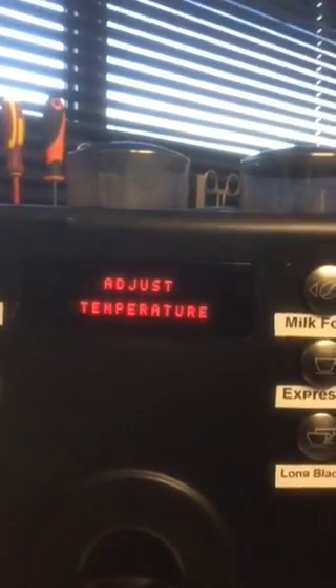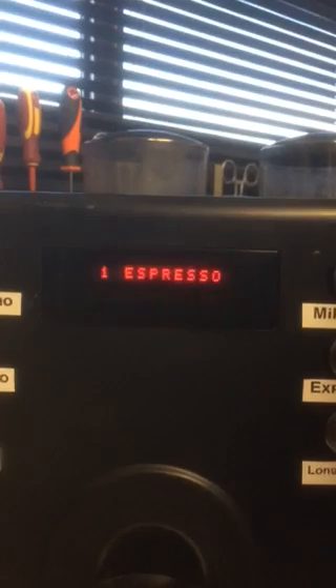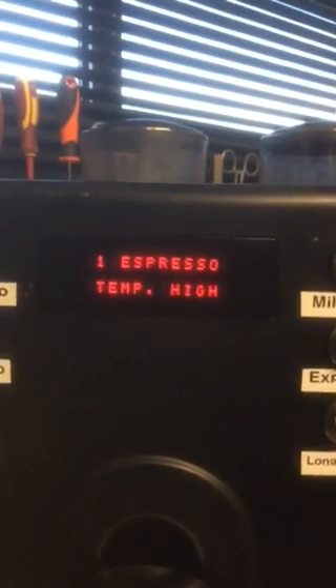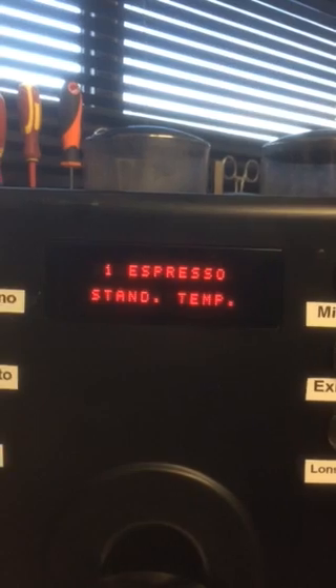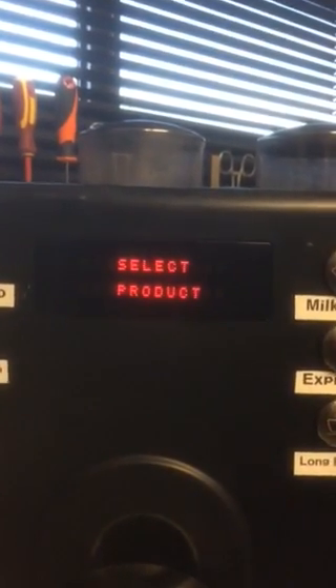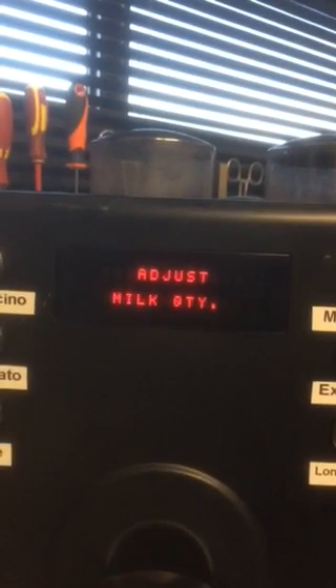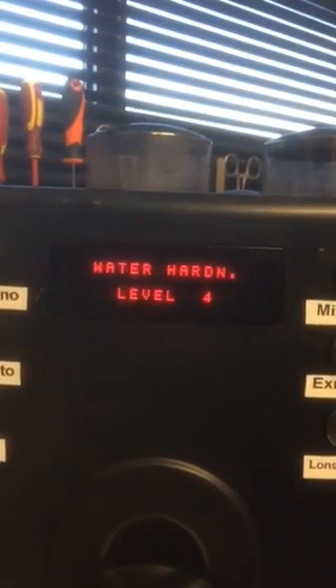Now you've got the temperature. Push program, adjust temperature. I'll push espresso and it's got the temperature set to high. Say I want to make it normal or standard — I'll push negative and it comes up standard. Then I push program and that's now saved. You can do this with all the buttons and adjust all the settings.